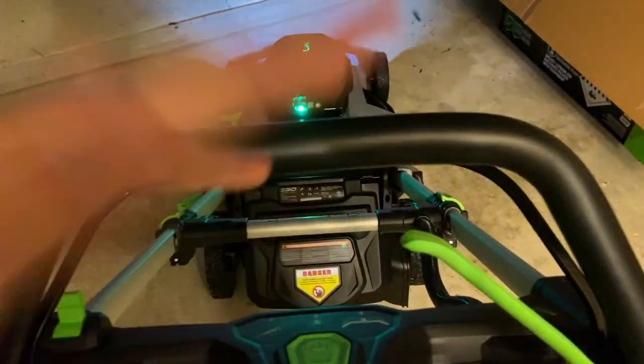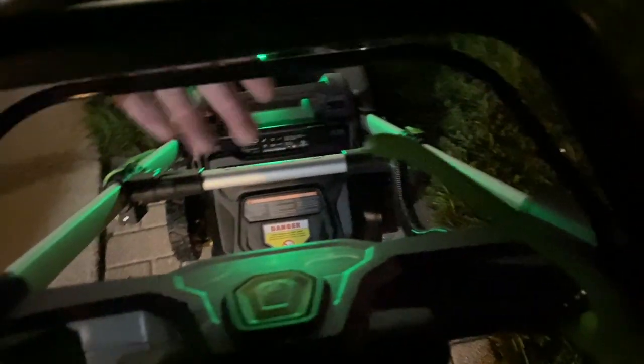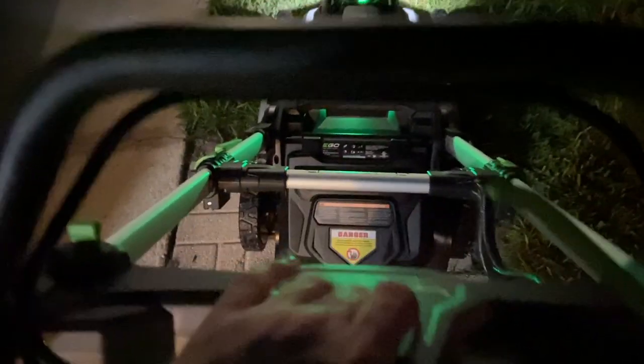I'll try and show you this quickly. If you try to pull this up and push the button at the same time, it will not let you. You have to pull this, push the button, then hold the bail switch. Let me see if I can do this one-handed — it's very hard. And there it is, it spins right up. You can let go and that's how loud it is.